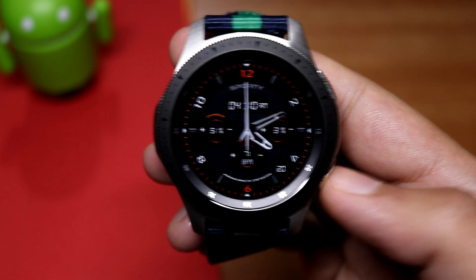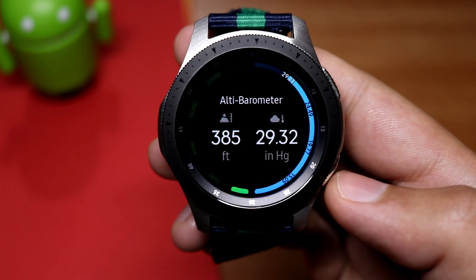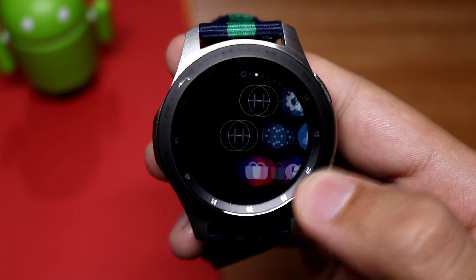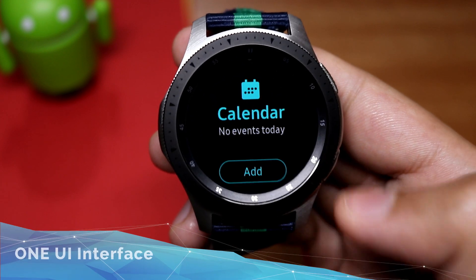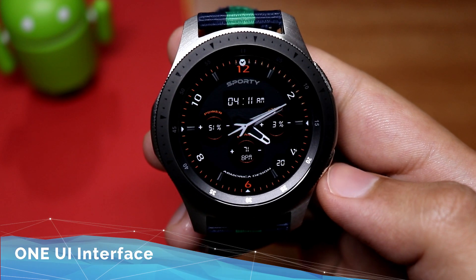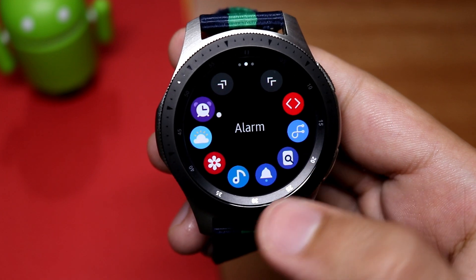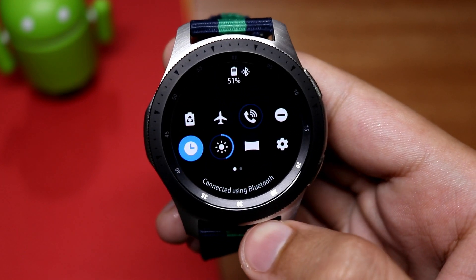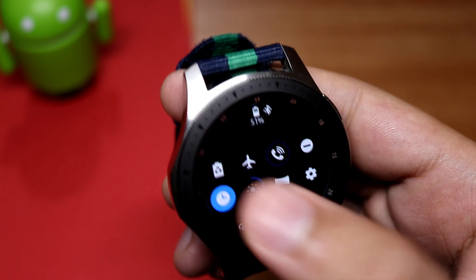First of all, Samsung has included One UI on its latest Tizen update. In the software it says One UI version 1.0. As you can see, the UI of the watch is a bit different now — it is present in the widgets. The icons of the apps in the menu section are also now changed. If you pull down the notification bar you can also see the elements of One UI.